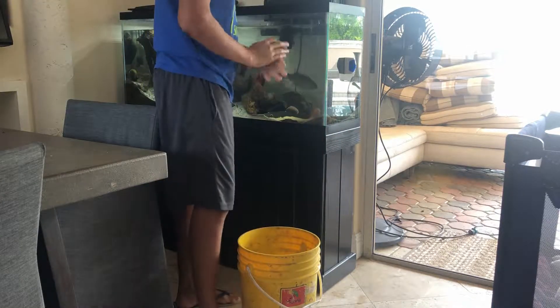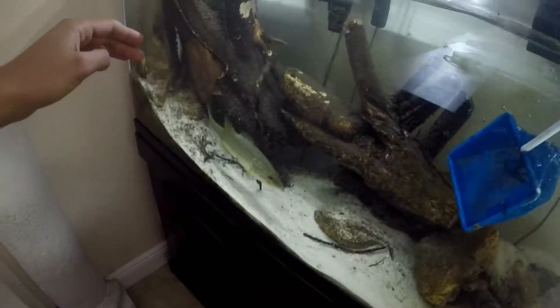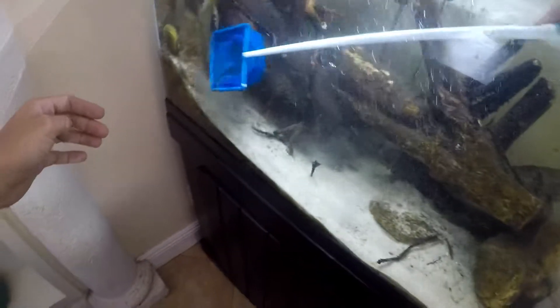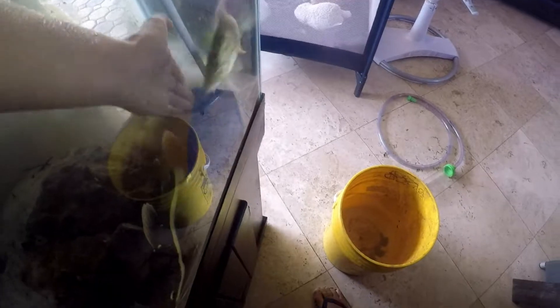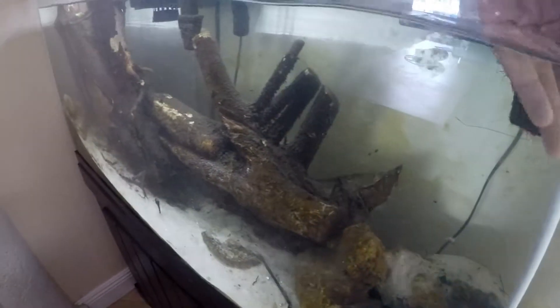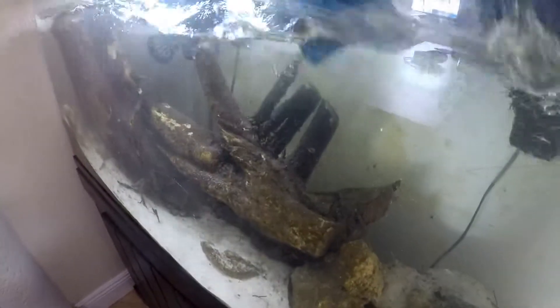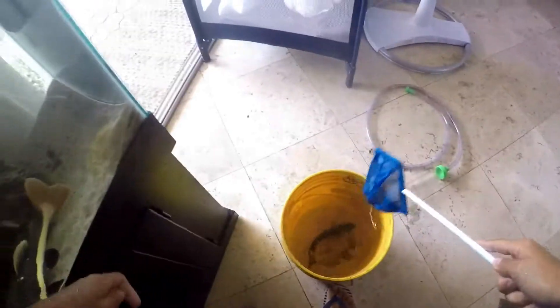I switched to the GoPro now to make this easier so I've got both hands free. First we're gonna take out the bass — this might be kind of challenging. He is fast, and this is a small net; I should have probably gotten a bigger net. Okay, he's freaking out — there we go, he's in the bucket. Now we're just gonna move him to the big pond actually.